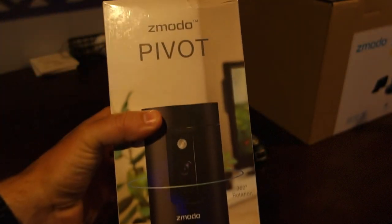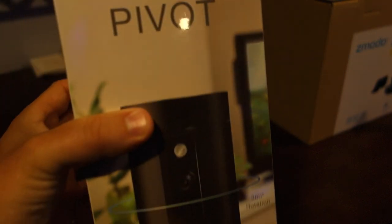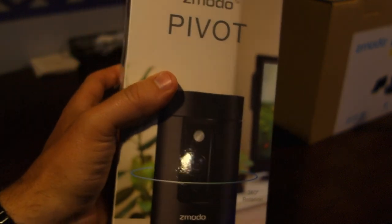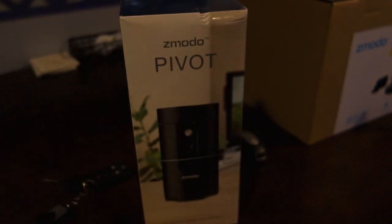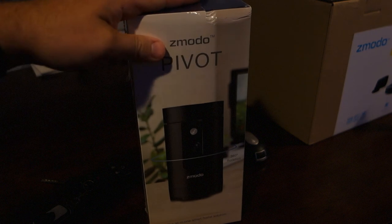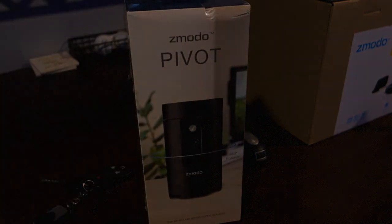I'm going to get the Zomoto Pivot hooked up and show you guys very quickly what it can do as a standalone camera system for your home. Basically this is designed to sit on a table — it can rotate and you can also talk through it, things like that. So we're going to get this hooked up.